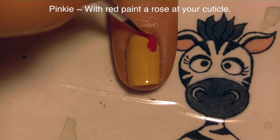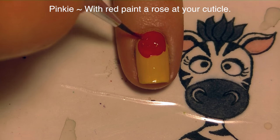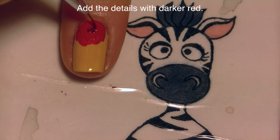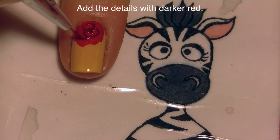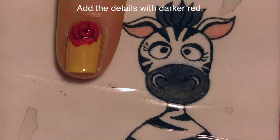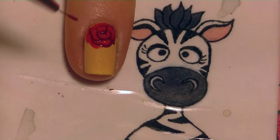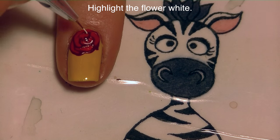On my pinky nail, with red I'm going to paint sort of a rough looking circle at my cuticle — this is going to be for another rose, and it's not a perfect circle and you don't want it to be. Now I'm adding the details of this rose: in the center start with basically two parenthesis lines that are intertwined, then add the petal shapes going around them, and then highlight it with white.